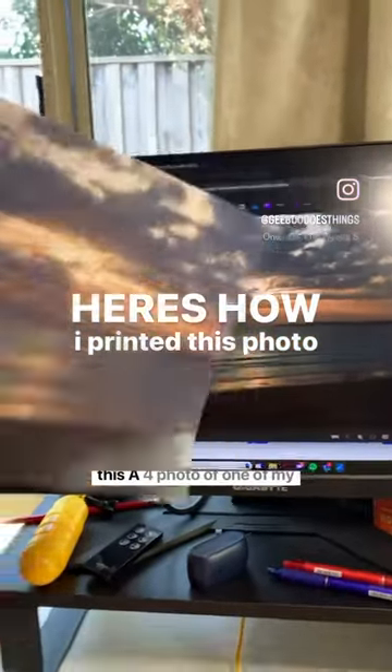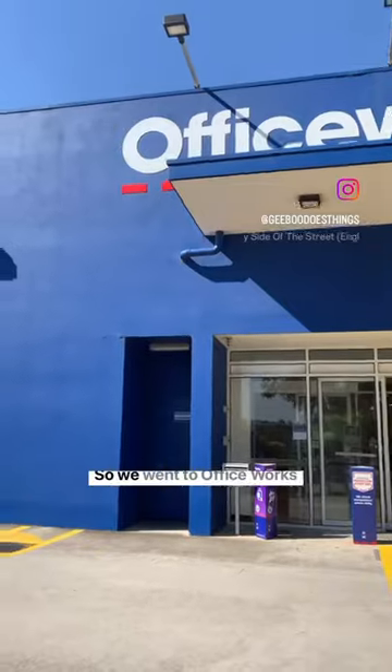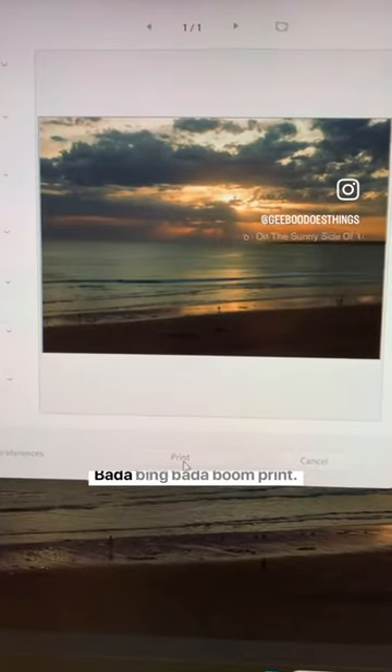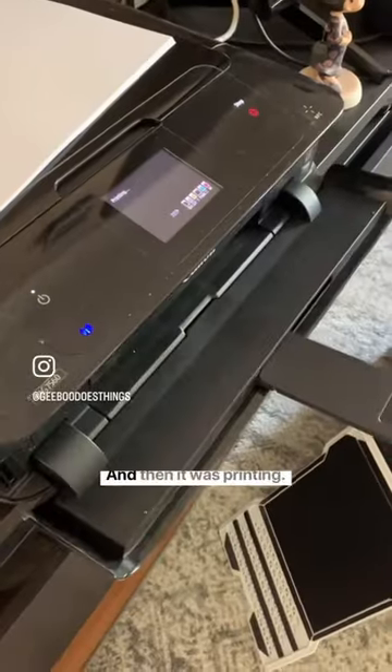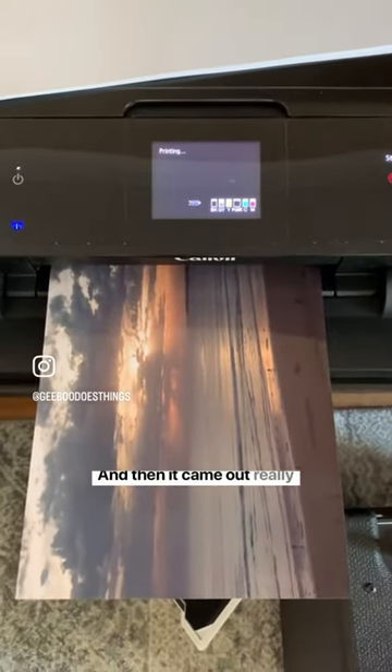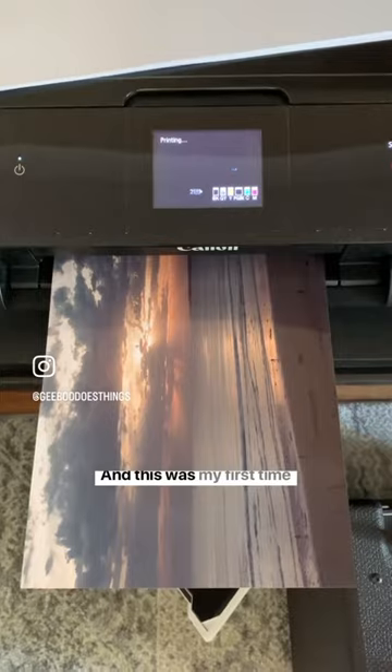Here's how I printed this A4 photo of one of my photos. We went to Officeworks and got some glossy paper, put it in the printer, bada bing bada boom — printed it, and it came out really nice.